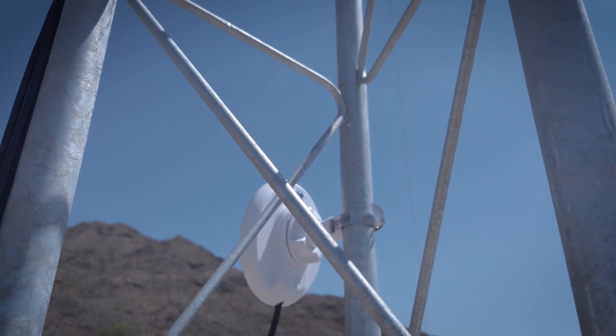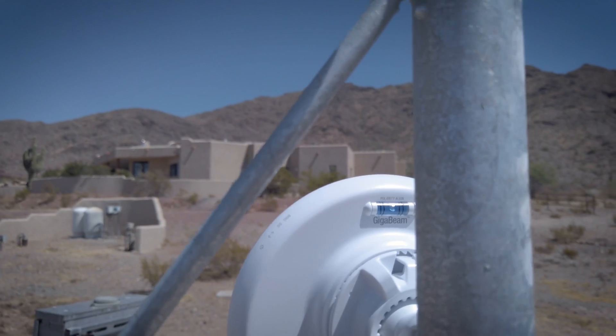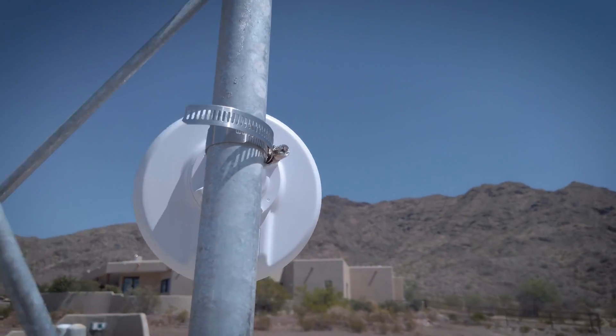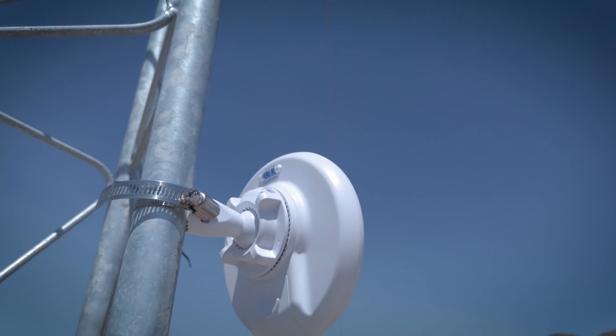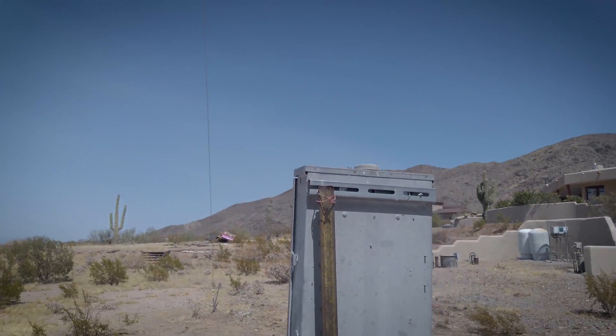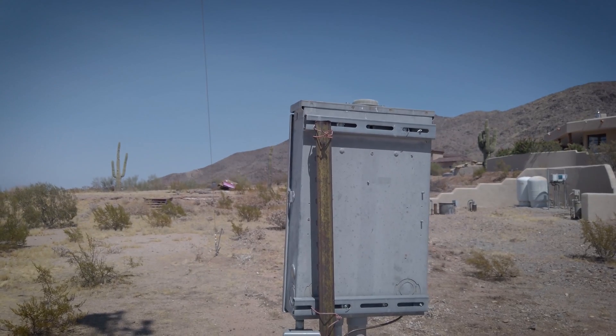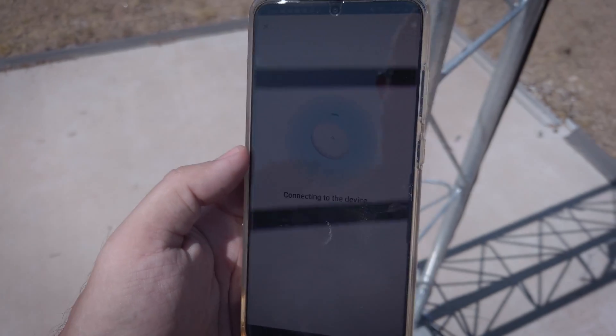Everything's all plugged in and I'm like, Ubiquiti, you can't even give us some freaking lights. Well, they're up on the top left and I have no idea if they're on or not — you can't tell at all in full sunlight. So I'm just going to log into my phone, pull up the UNMS app and see if the thing pops up, which it should. Beautiful — connecting.